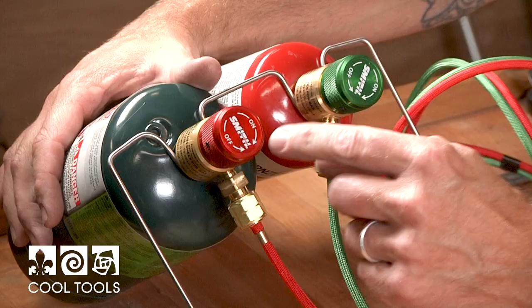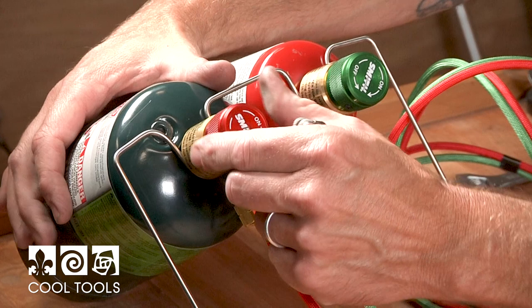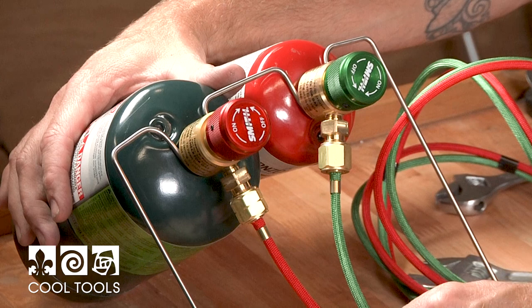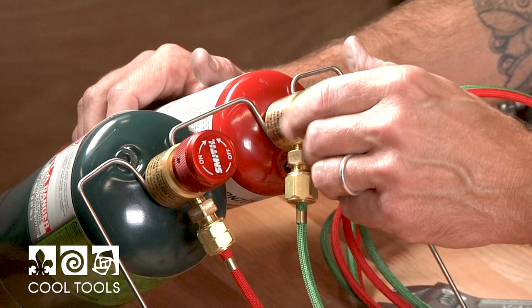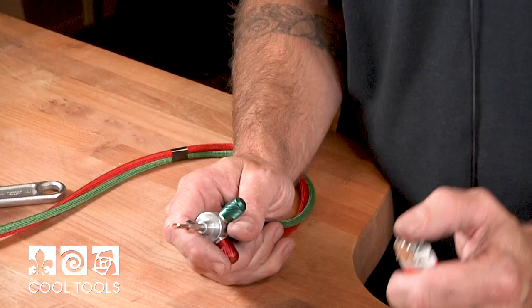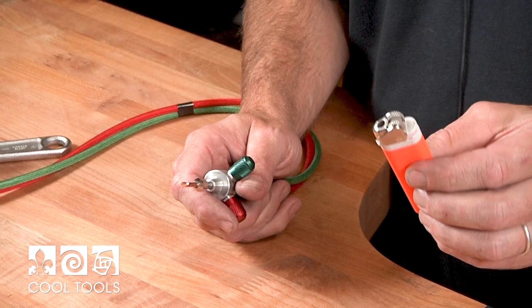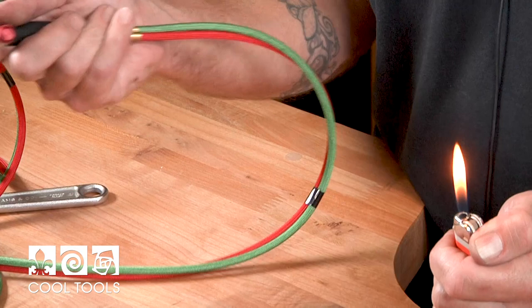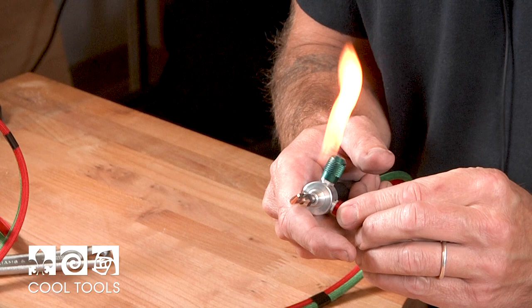We're going to go ahead and start this up. This indicator shows if it's on or off — arrow pointing that direction means on. We're now filling the tube with propane, then the same with the oxygen. Both regulators turn the same way so you don't have to worry about any reverse threads — just follow the instructions on the top of the regulator. The way I like to light a torch: using a standard lighter, light the lighter first and then apply the fuel — the propane, which is also red. Always remember red indicates your fuel.